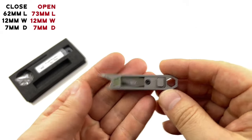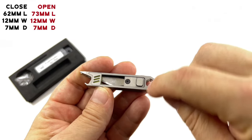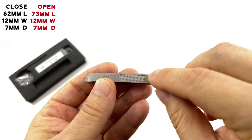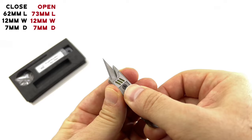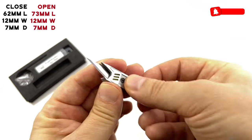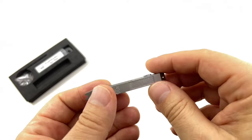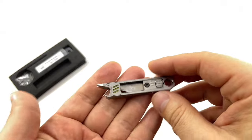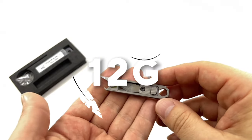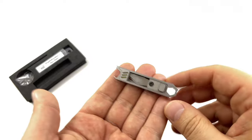Let's talk dimensions. When closed, it's 62mm across, 12mm wide, and 7mm thick. When open, it's about 73mm long, 12mm wide, and 7mm thick. Nice and compact for the keychain or wherever you want to put it. And it's lightweight — this thing weighs just 12 grams. It feels like maybe a couple of coins.